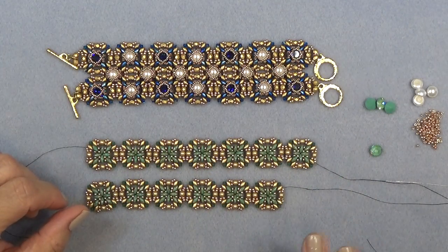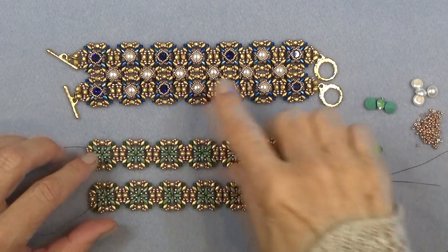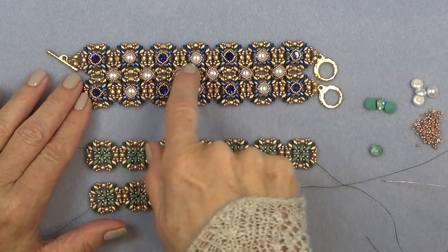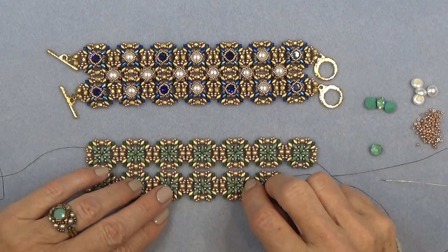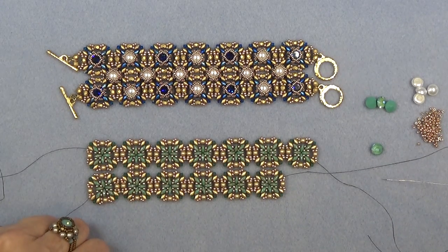So I have both my lengths done — well, almost, I have to add another one here. What we're going to do is attach the two lengths together with this center bead here — the pearl cabochon, but you can use the chaton. It doesn't matter — either one will fit, they're both 8mm. So we're going to end up sewing these together like so.